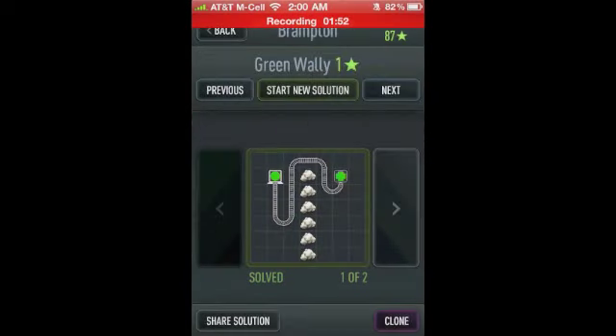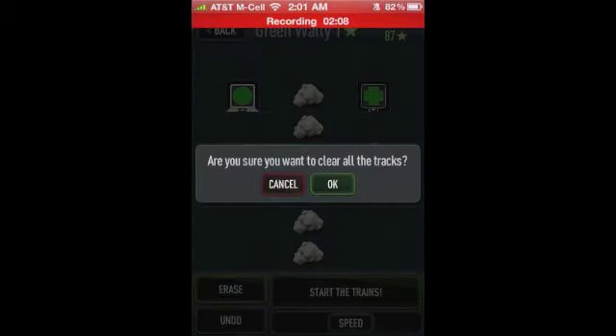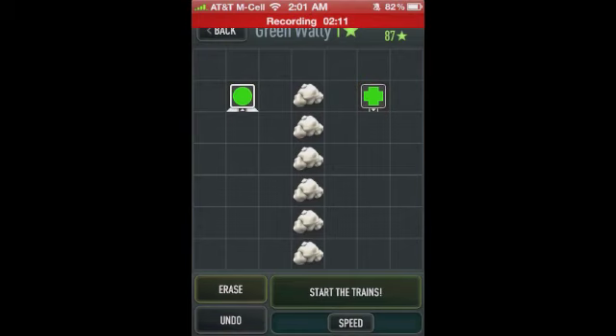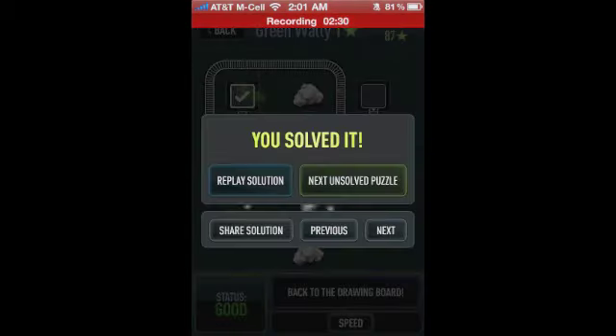We'll go ahead and start a new solution. As you can see, this one's pretty easy — you've got your green hub over here and your green station over there. You can shake the phone to clear all the tracks, or erase just a piece at a time. I'm going to go ahead and draw a track over here. Then you click start and the trains will go. And it's telling us that we solved that.